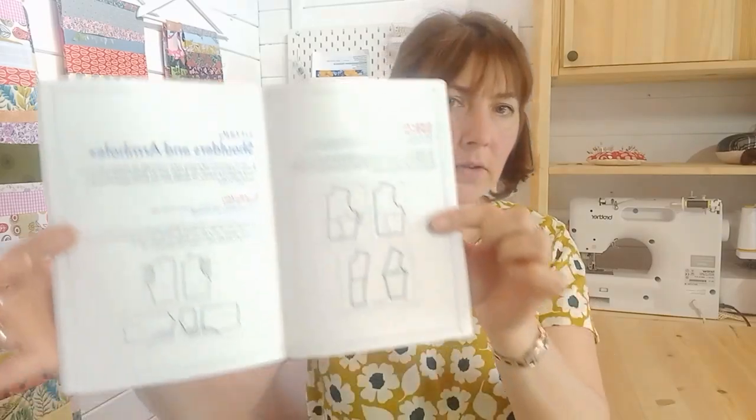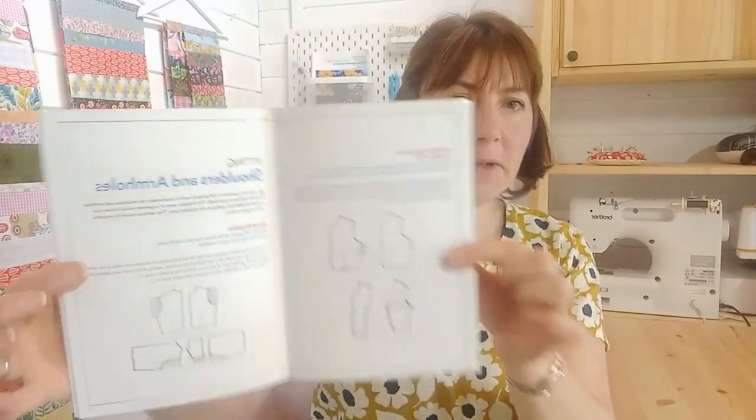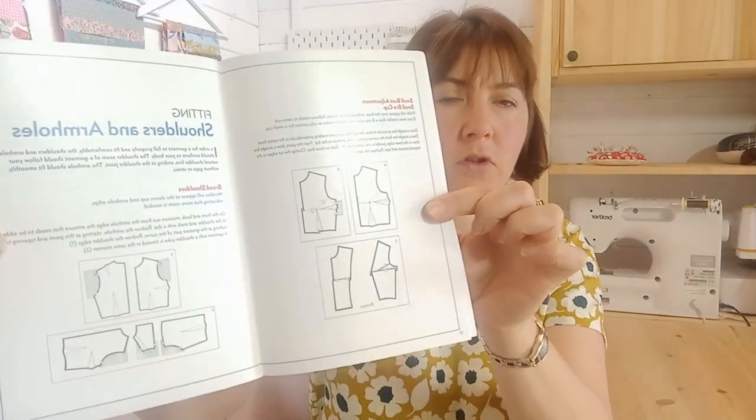I've been using a new book called Figure Your Fit, which is available on our website, which gives some really useful information on things that I've been talking about in the fit video, so you can go back and reference it. Today we're looking at shoulders and armholes — it gives you the pattern layouts if you'd like to have a go at changing those. This is on our website.